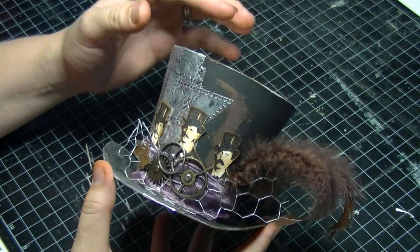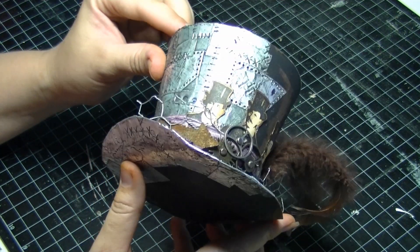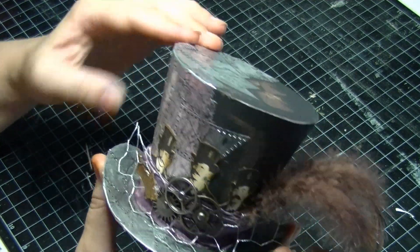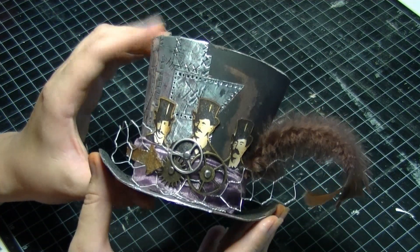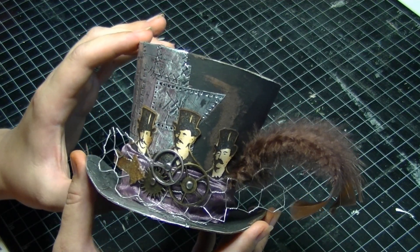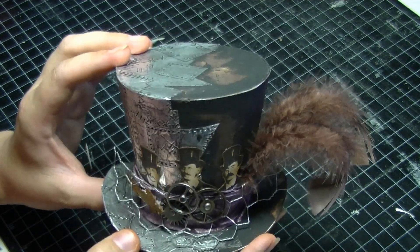Hi, my name is Amy and I'm from stampandstuff.com.au. In this little class we are making a tiny little steampunk top hat — and it's so cute! It's about 9cm high, so it's really tiny, and it's a great class for someone who has never tried 3D construction before. It's really easy to put together.